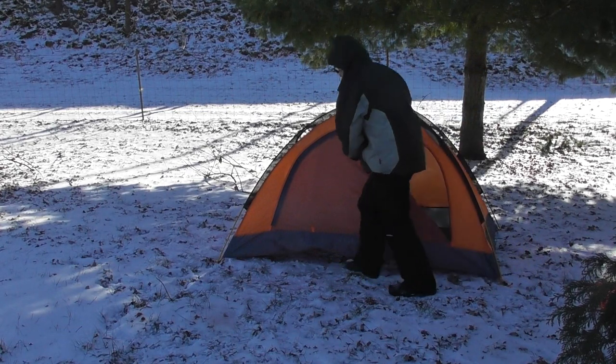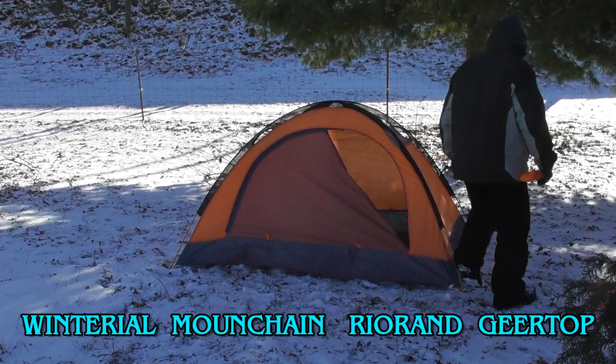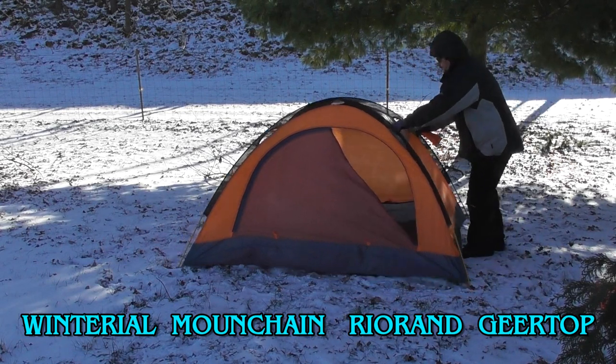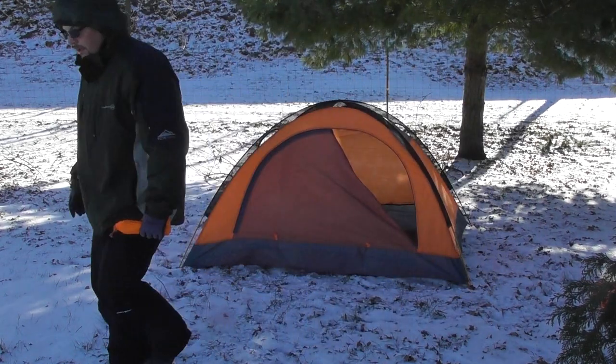Others offering virtually the same tent included Quinterial, Mound Chain, Rio Rand, Gear Top, and others. They each come with an average rating of 4 out of 5 stars and all come in under $100.